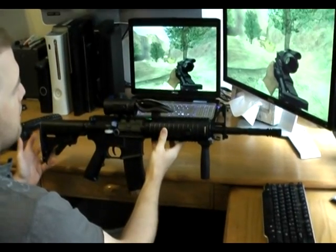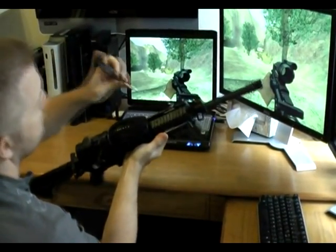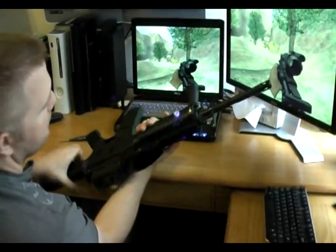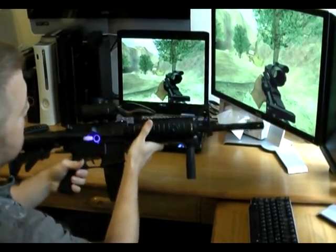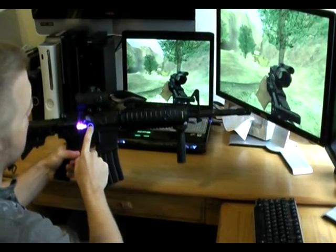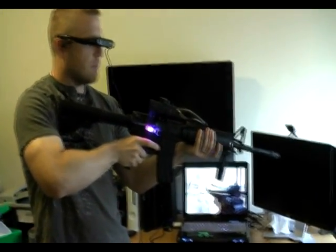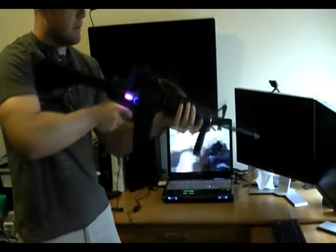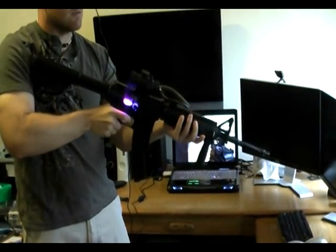This is the M4 rifle prototype. It has analog sticks built into the side — on both the left and right side for movement and navigation. It also has another analog stick and a mouse wheel tied into the front. So it's tied to navigation: I can move forward and back, strafe left and right, crouch, jump, navigate around, scope in, and shoot with the trigger.